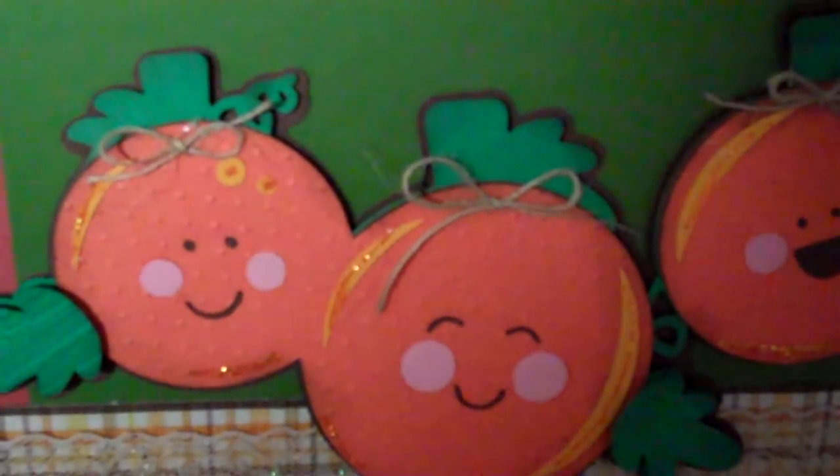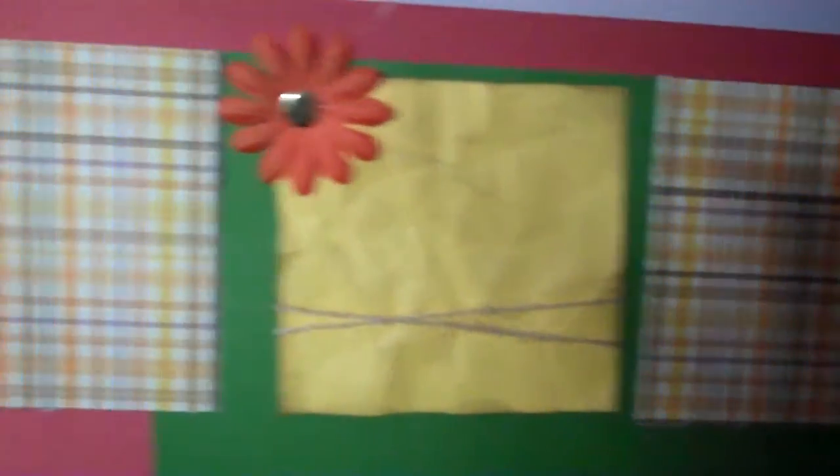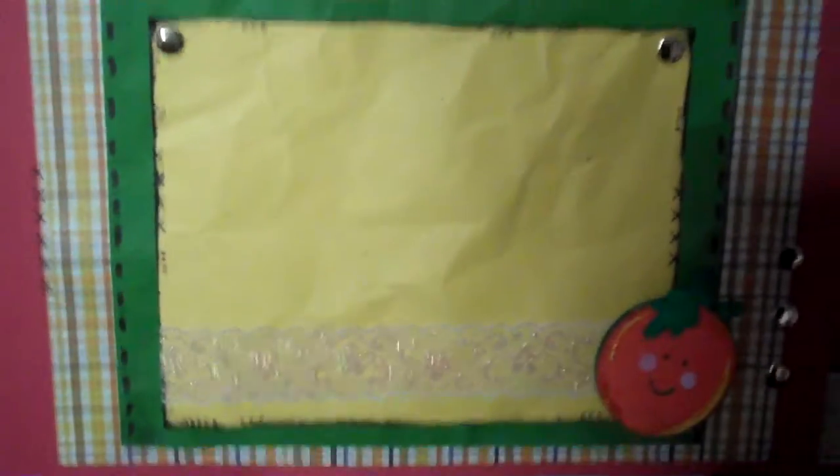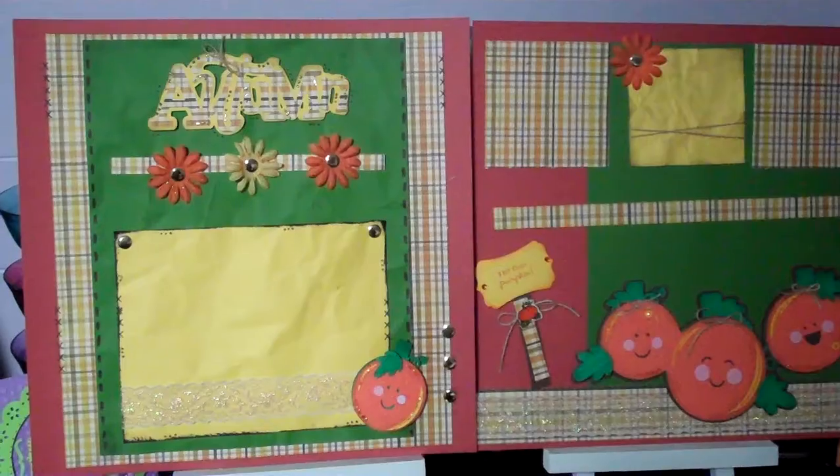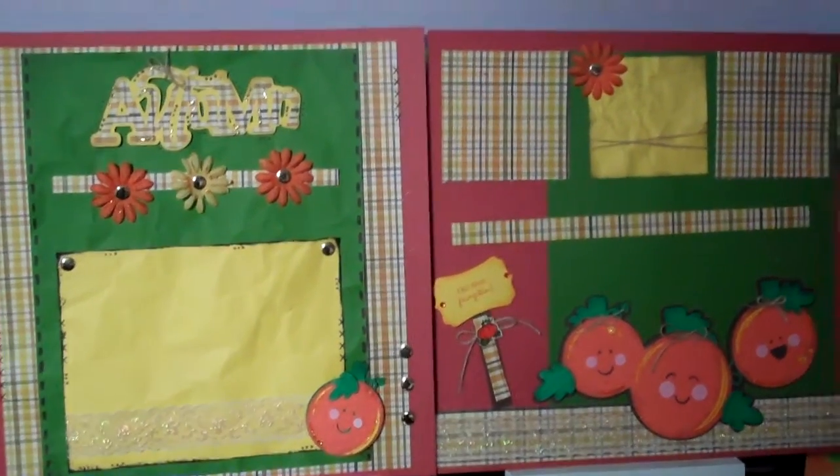I used that for the pumpkins. These are from Simply Charmed. I just did some photo spots for journaling and spots for photos, and then a big 5x7 one on this page. So it's just a quick easy two-page layout that I just wanted to share with you. Thanks for watching, bye!